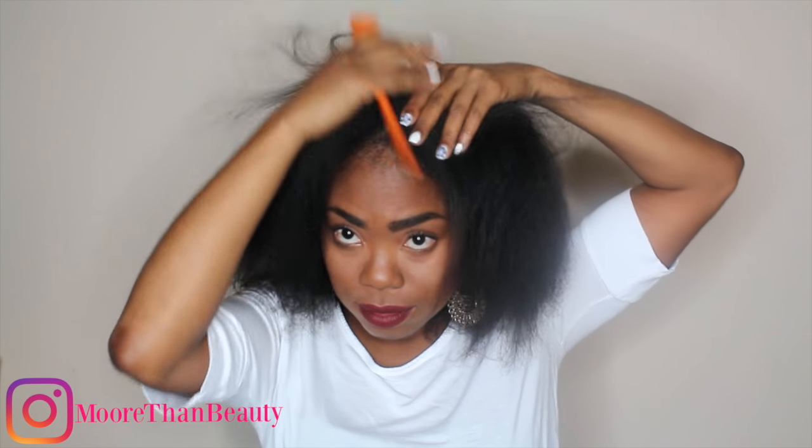I'm starting out with freshly blow-dried hair. This blow-dried hair just works best for this hairstyle, and I'm trying to protect it in order to get ready for my next trim.